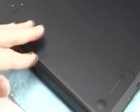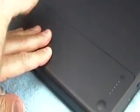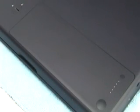Insert the battery, and using a coin, lock the battery in place. You're all set — that's all it takes to change memory or add a new hard drive to your MacBook.